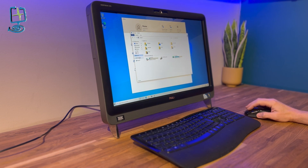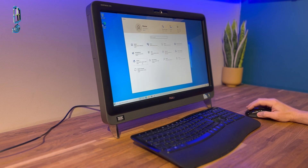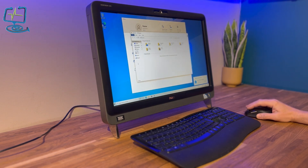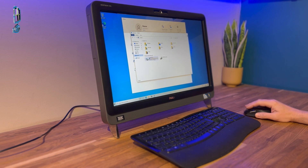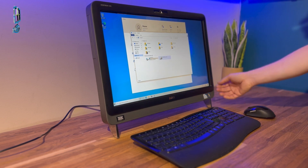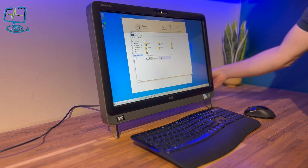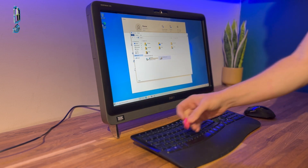That is my full video on installing an SSD drive into a Dell Inspiron 2310 and then installing Windows 10 onto that SSD drive. I really hope this video was helpful. If it was, please subscribe to my channel, hit the thumbs up, and leave any comments below or any videos you'd like me to make. Thanks again for watching the Computer Lab on YouTube.